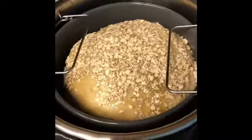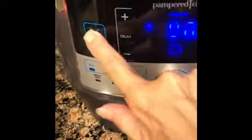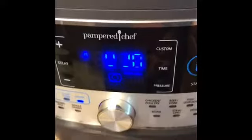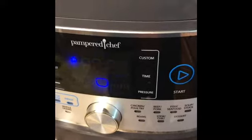I'm going to go ahead and seal it again. What's really nice about this is while it's proofing, I'm doing other things. I'm going to go ahead and cancel it, then proof it again and push start. It really speeds up the entire process of having it rise.